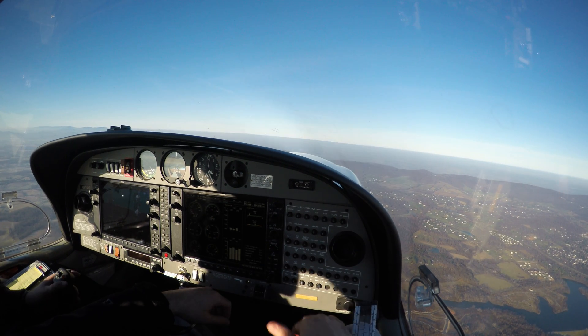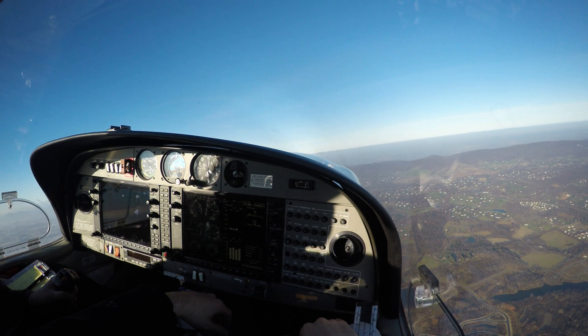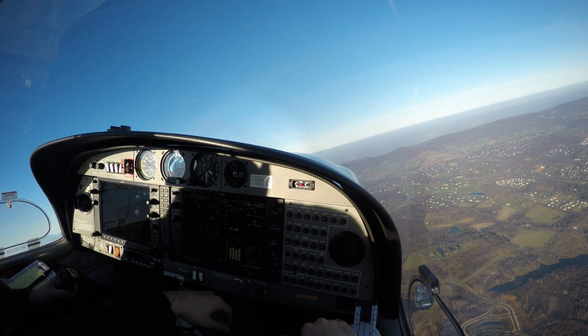Okay, give me a right turn parallel to the ridge. Do a clearing turn here — one clearing turn to the right, then one to the left.